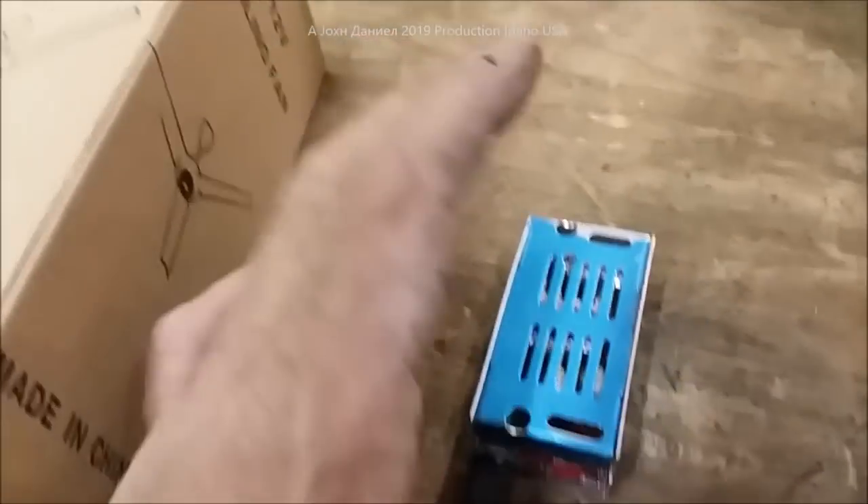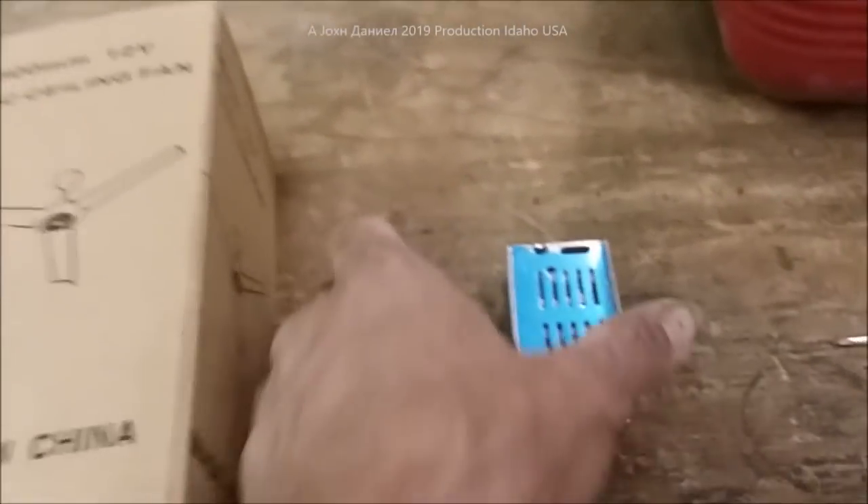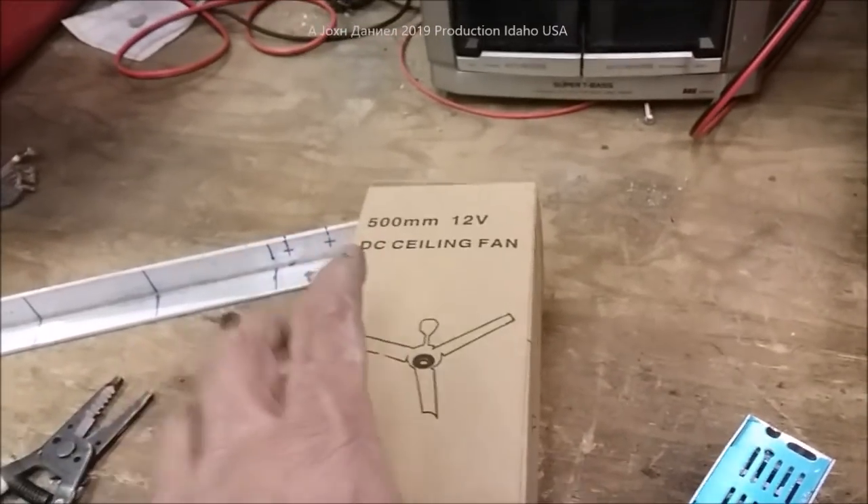These controllers will not run hot unless you're using 5 amps or more, so you don't have to worry about it. You can actually run two or three of these little 1-amp ceiling fans on one controller. I'm going to grab a tape measure to show you the dimensions.